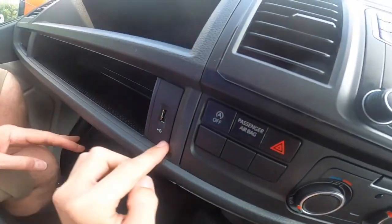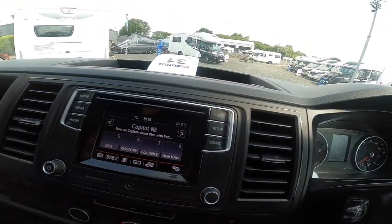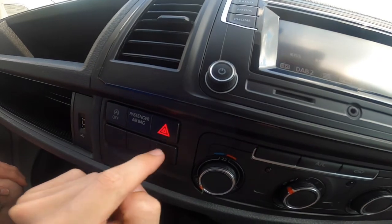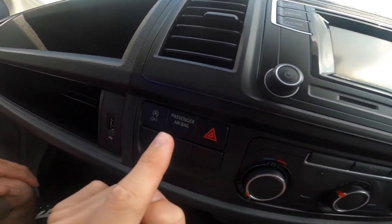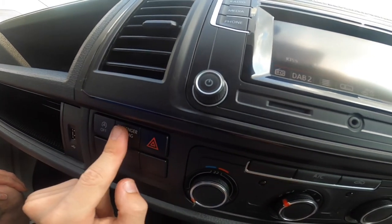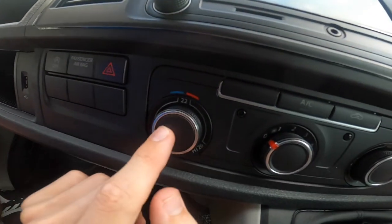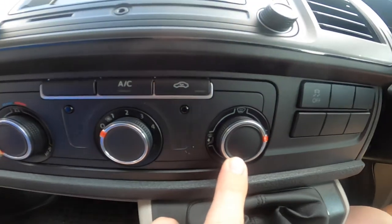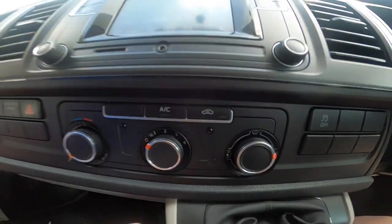There's a lockable glove box, USB connection to the head unit, start/stop off button, and hazards. Obviously the airbag warning will illuminate if the passenger airbag is turned off. Then you've got temperature, fan speed, distribution — where you want airflow to go — aircon and recirculation.